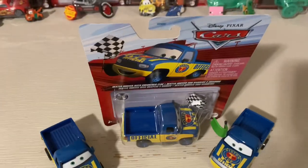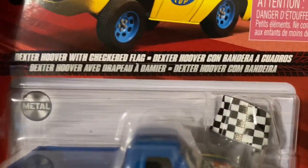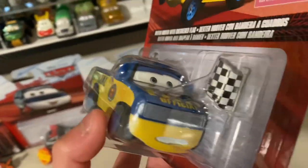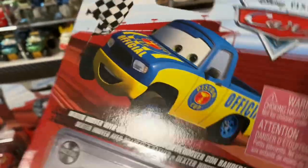Hello everybody, this is Kevin here. Today we're going to be reviewing Dexter Hoover with the checkered flag. I actually have the Vietnam version and the green flag, but this one here - I actually saw him and passed him. So yeah, I finally got him.